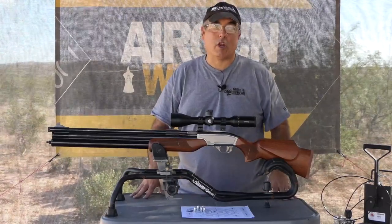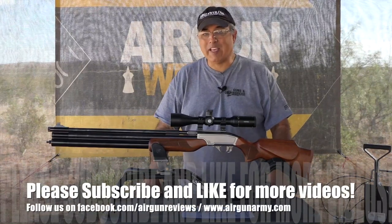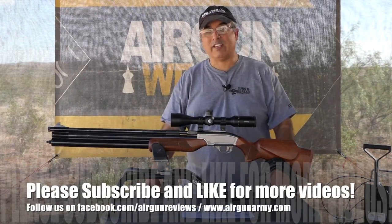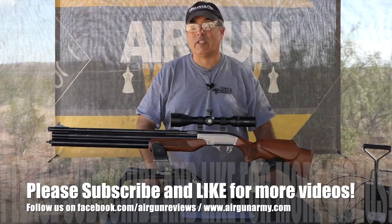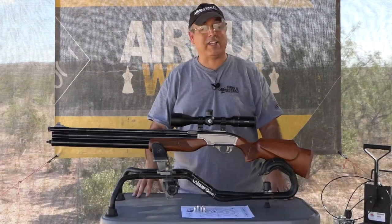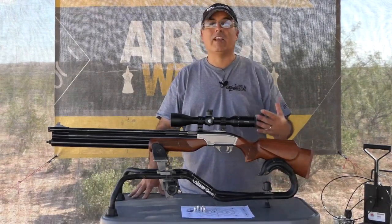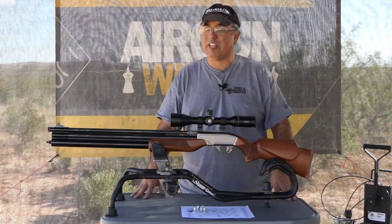Hey there everybody, my name is Rick Yuzsa here with Airgun Web, your home for old school airgun reviews and where we tell you the facts, not fluff. Today's video is another Seneca Big Boar. We looked at the Seneca 50 Cal recently, the Dragon Claw, and I asked you guys would you like to see more, and you said yes. This is the Seneca 909, the Light Hunter in .45 caliber — let's get into it.